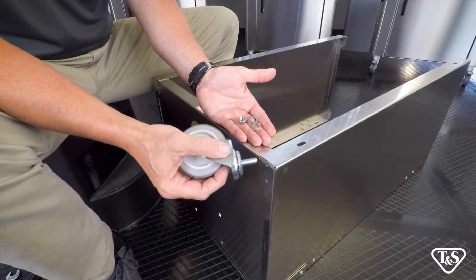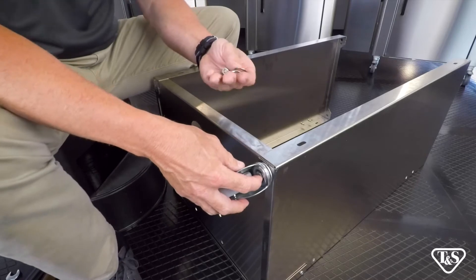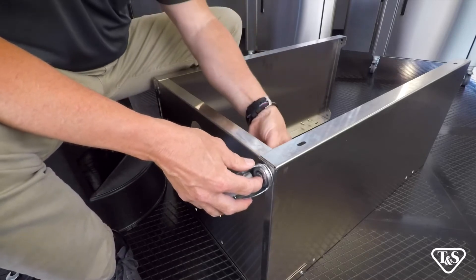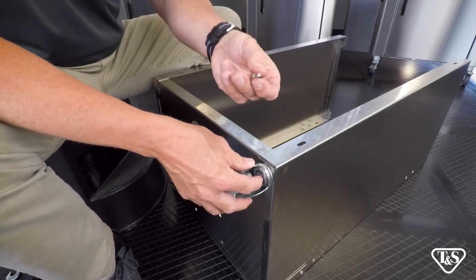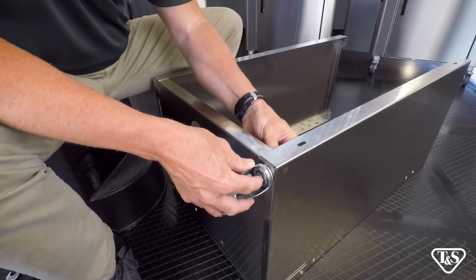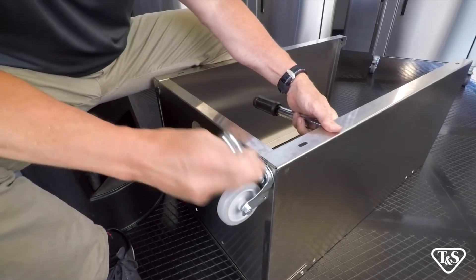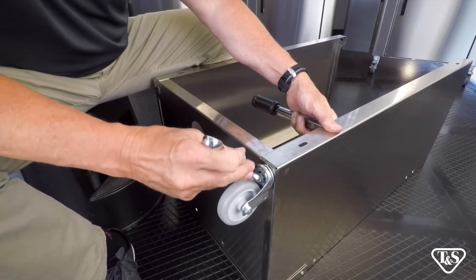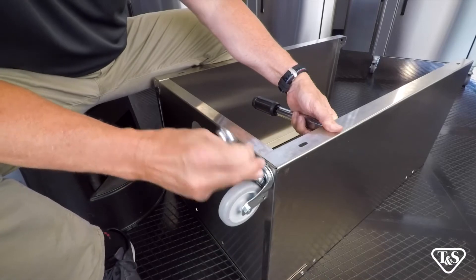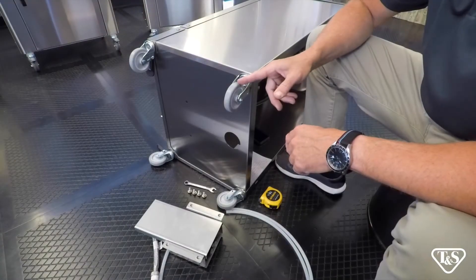To install the optional casters, place the stud through the hole. First add the flat washer, the lock washer, and then the nut. Take your socket and wrench and tighten. Repeat this step for all four casters.